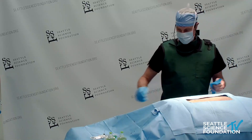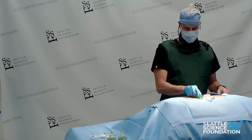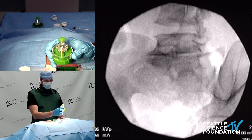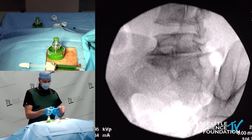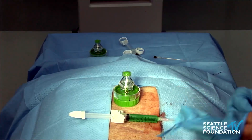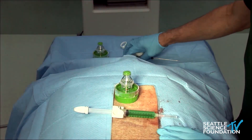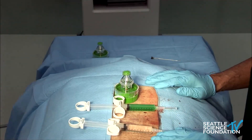Today we are going to demonstrate intradiscal biologics. We have a mixing device from Vivex that makes the ViaDisc. The ViaDisc is a mixture of cellular liquid — about a cc — with micronized disc material, and it is placed in an intervertebral disc to augment the tissue that is lost with degenerative disc disease producing discogenic back pain.